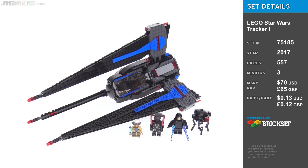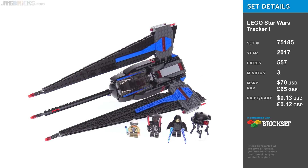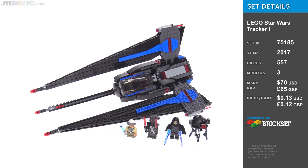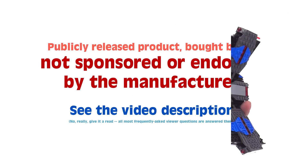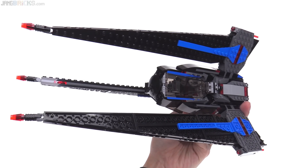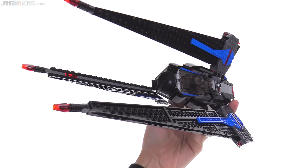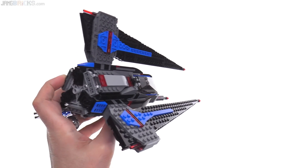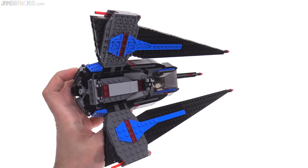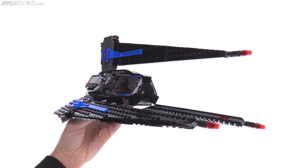Hey folks, it's Jang here with the Tracker One, a non-canonical yet official Lego Star Wars set from the Freemaker Adventures. My first impression is overall very positive. I believe it is ultimately derived from design concepts that eventually turned into Kylo Ren's Command Shuttle.